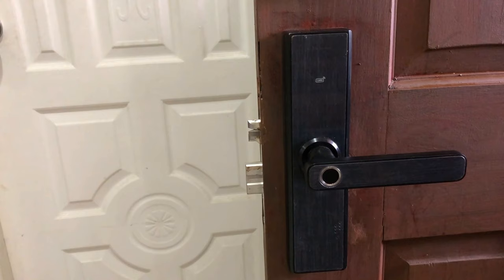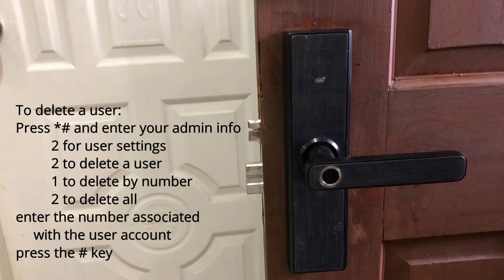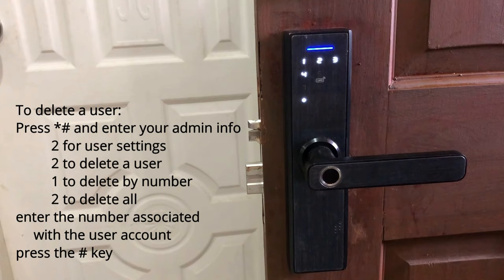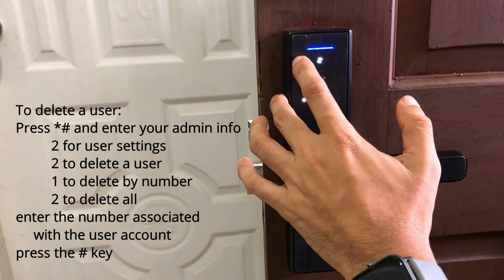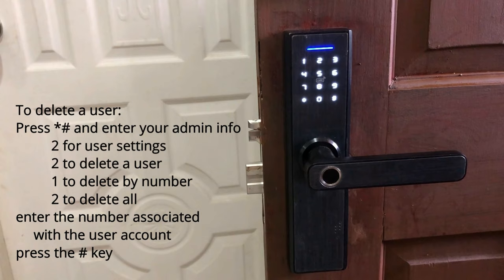If you want to delete a user, you have to input the number stored in ToyaSmart — that's number 13 for the fingerprint and number 14 for the passcode. Press asterisk and hash, enter admin information via fingerprint. Press 2 for user setting, then press 2 to delete user. I'm going to delete number 13 and number 14. Done deleting users 13 and 14.